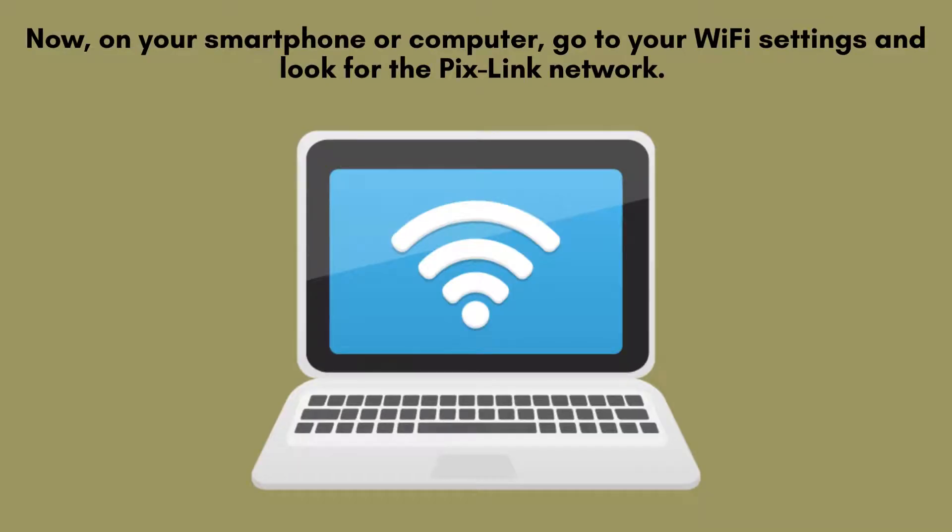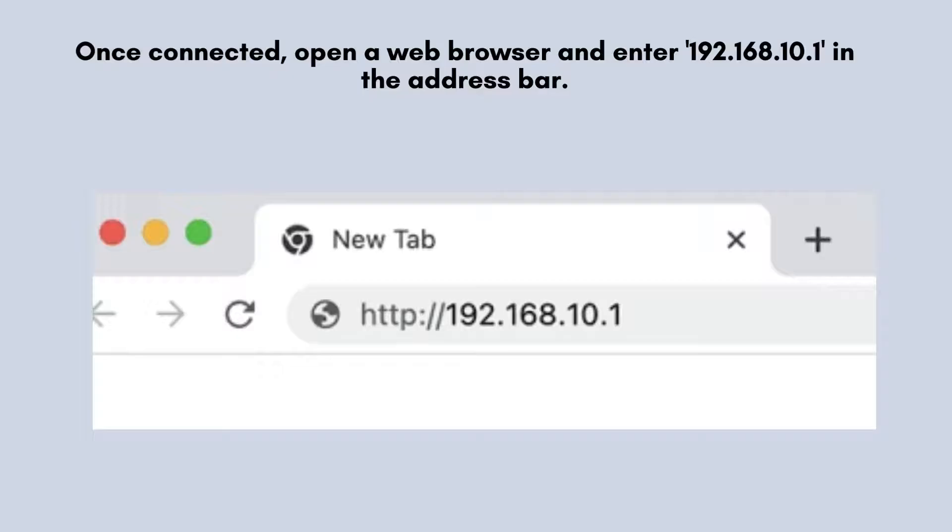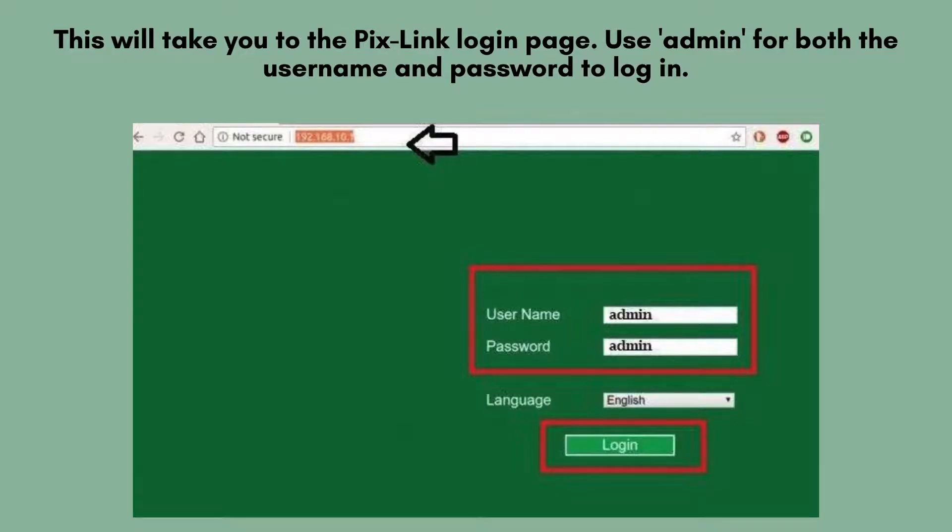On your smartphone or computer, go to your Wi-Fi settings and look for the Pixlink network. It will appear as Pixlink XXXX. Connect to it. Once connected, open a web browser and enter 192.168.10.1 in the address bar. This will direct you to the Pixlink login page, where you'll need to enter admin as both the username and password. Once entered, you'll gain access to the extender setup interface.